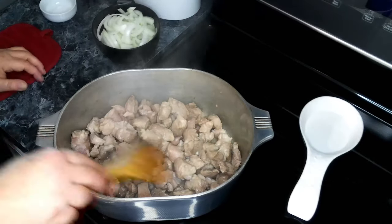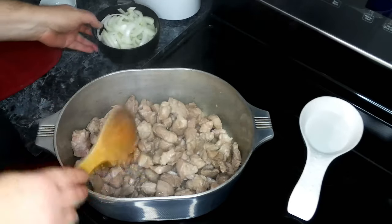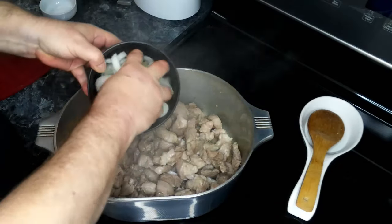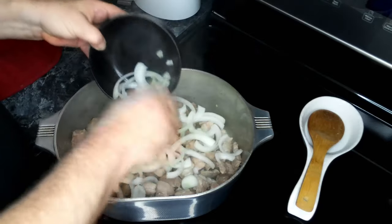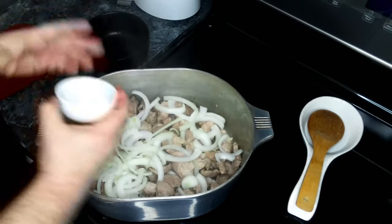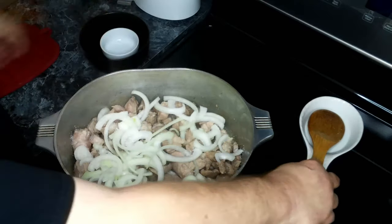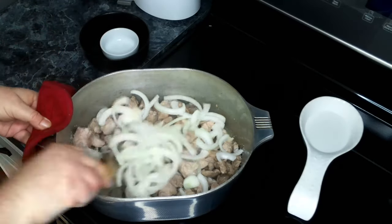This has been cooking for about 10 minutes and the pork is no longer pink. So to this we are going to add in our onions and some salt, and we're going to cook this for about another five to ten minutes.